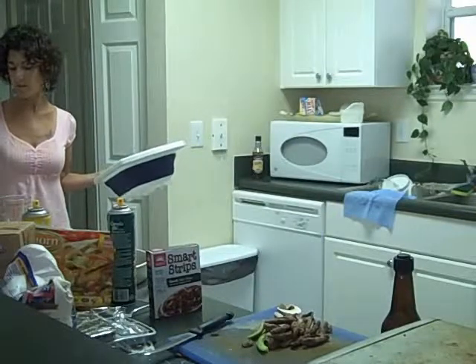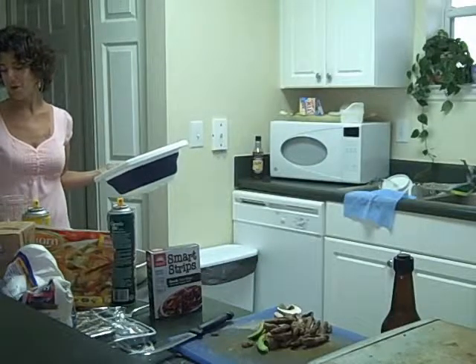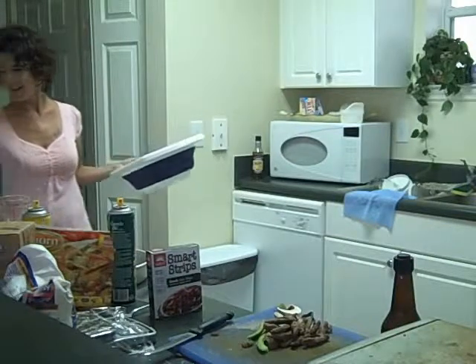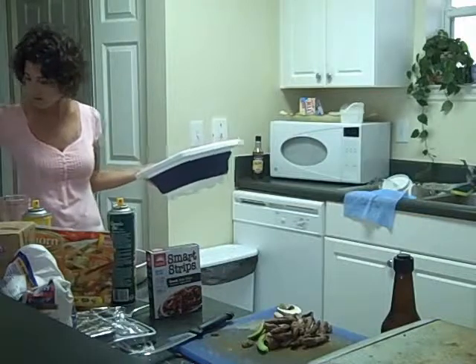Everything's going at a nice clip here and I'm not turning on the fan because I don't want you to not be able to hear me. It's getting a little steamy over here. I think I will turn the soup down and let it actually simmer for a while.